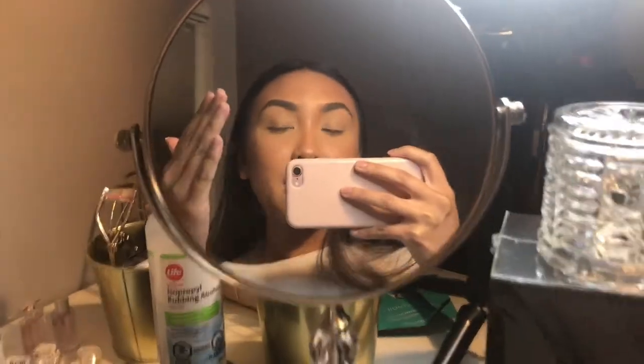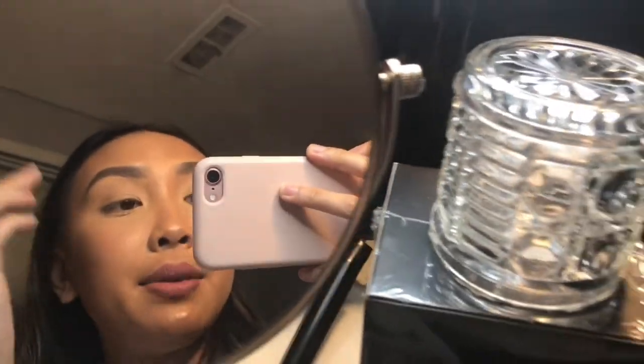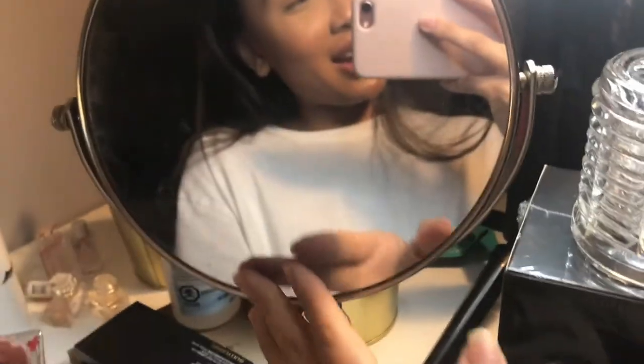Normally when I'm doing my base, my mirror is just upright. But as soon as I get to my eyeshadow, I like to tilt it up and lean forward just so I can see better. You don't have to do that — do whatever you feel comfortable with.